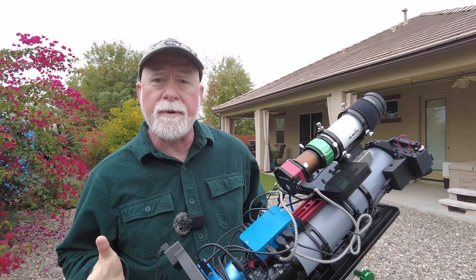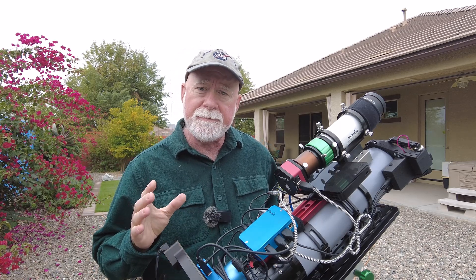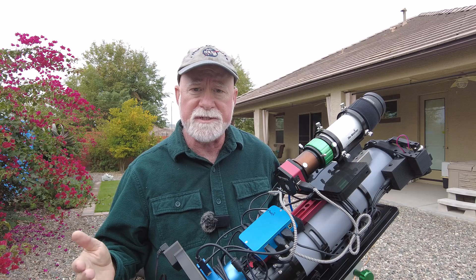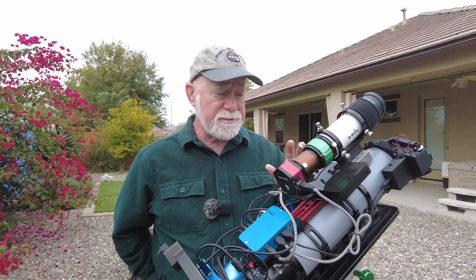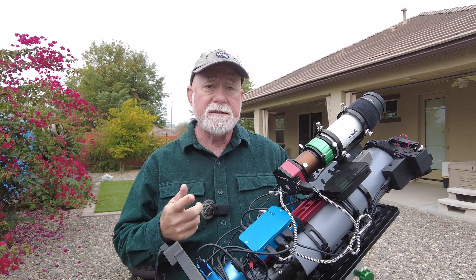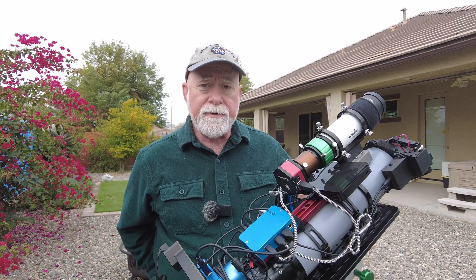So you've decided that maybe you're going to run N.I.N.A., maybe you're going to dip your toes into the water and see how it is. What do you need? Well, you need something to run N.I.N.A. on. In my case I have a mini PC that I have on my scopes — each scope has its own mini PC with its own drivers and its own version of N.I.N.A. Some astrophotographers have their mini PCs mounted to their mounts, attached to the legs. You can do it either way.